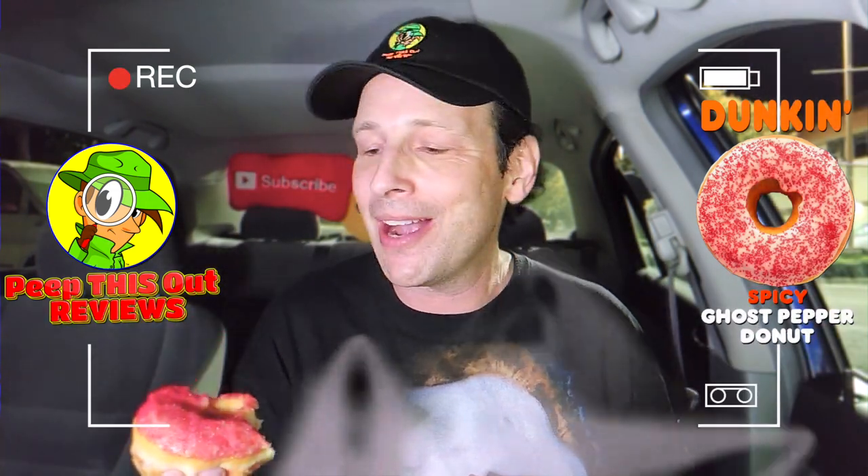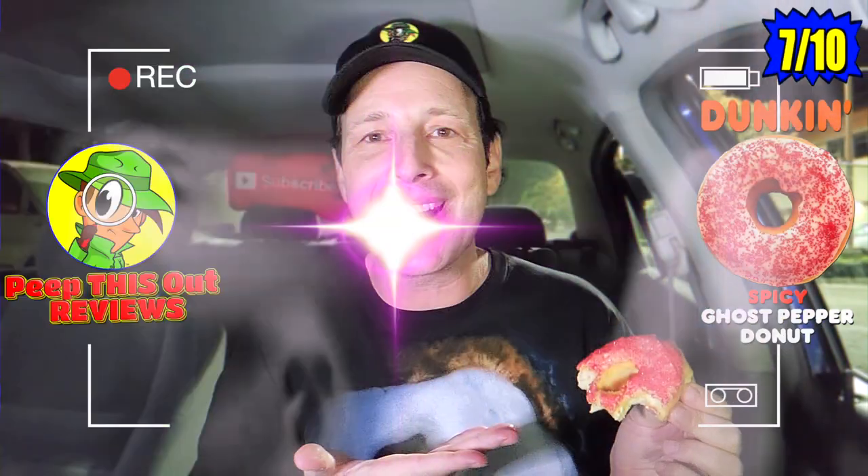Before it gets any later — I really don't feel safe being out at this point, maybe it's just my shirt drawing attention — I'm going to have to give the Spicy Ghost Pepper Donut over here at Dunkin' a pretty decent 7 out of 10.